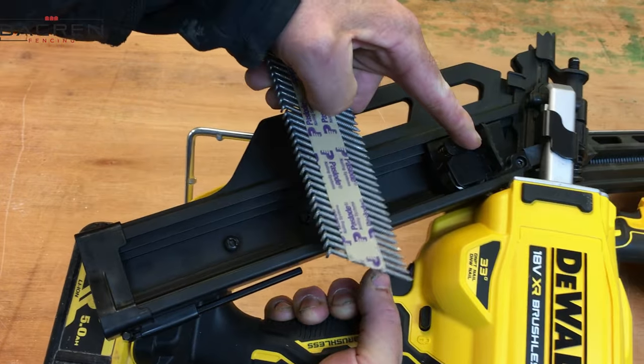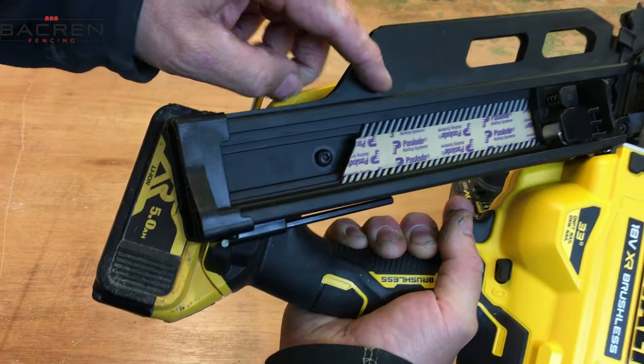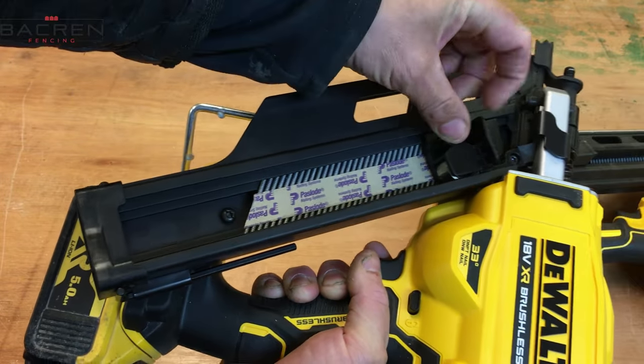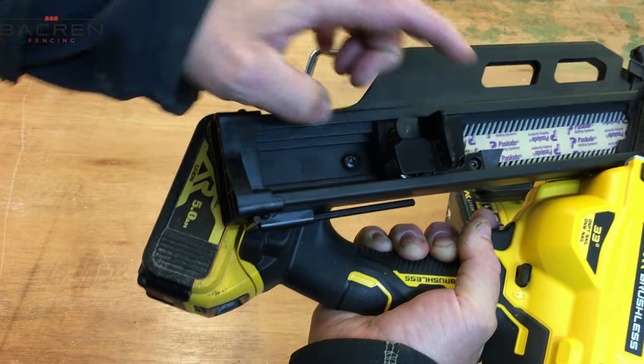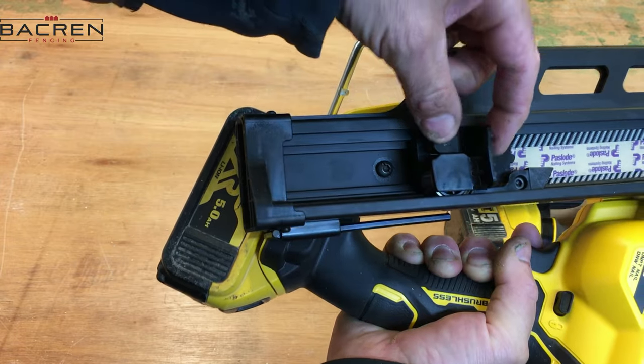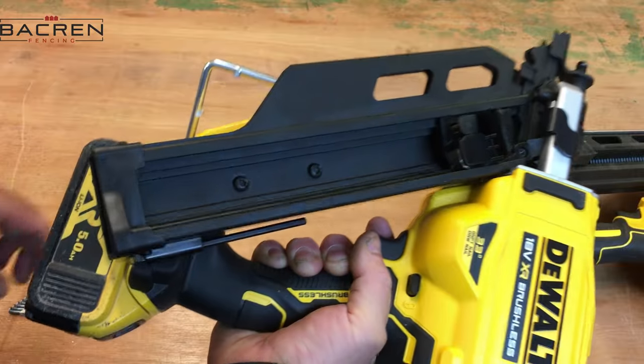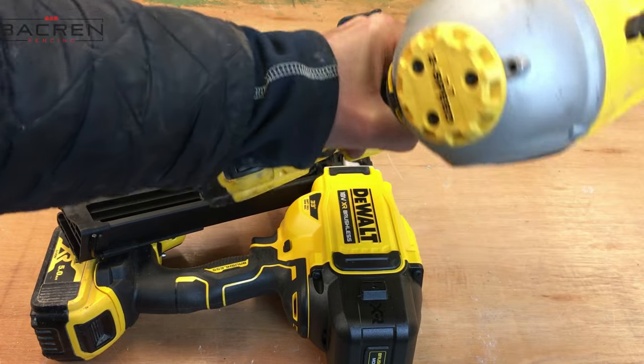With the new gun you don't need to move this — you can just put the nails in, press this little button here, slide this down, and that's your nails engaged. To disengage, just press that button again, it slides up, and the nails fall out.